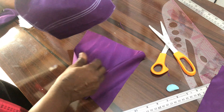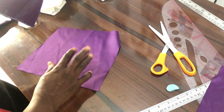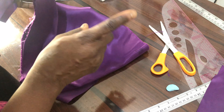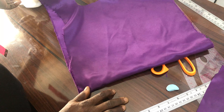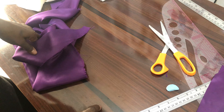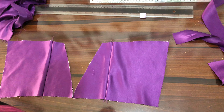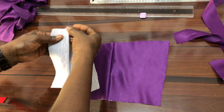The next thing is to iron the hair stay onto the main fabric. Then I will cut out my rope — I'll be using something like a shoelace for it. You will also need to cut out another strap that will be used for the loops. I've gummed the hair stay and marked my dart.